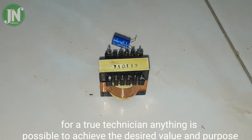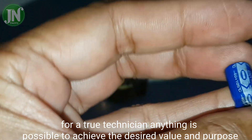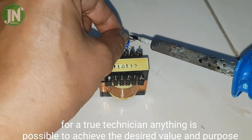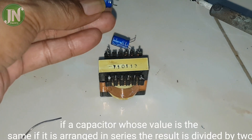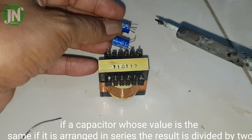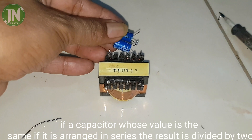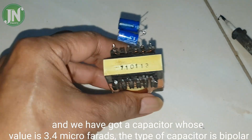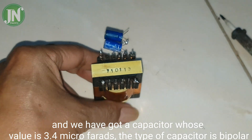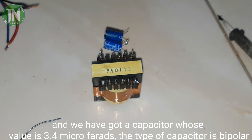For a true technician, anything is possible to achieve the desired value and purpose. If two capacitors of the same value are arranged in series, the result is divided by two. So we have got a capacitor whose value is 3.4 microfarad, and the type is bipolar.